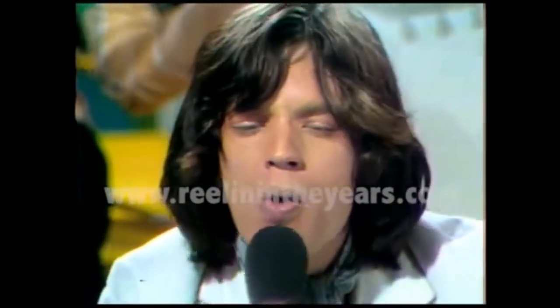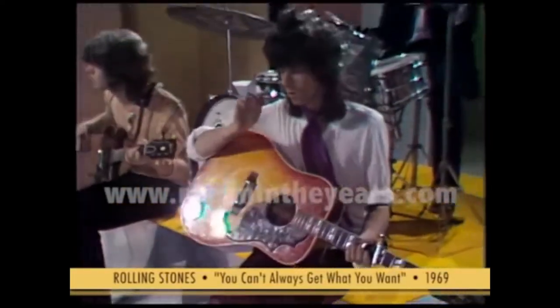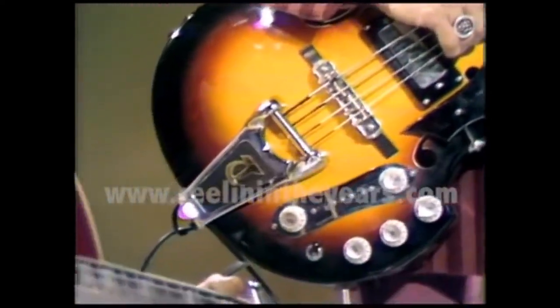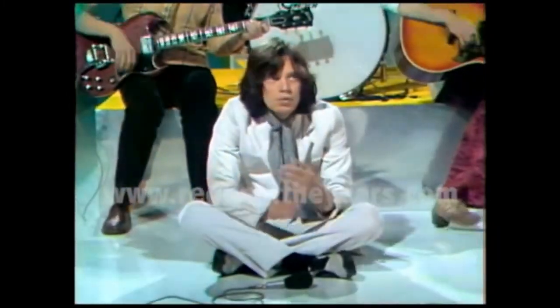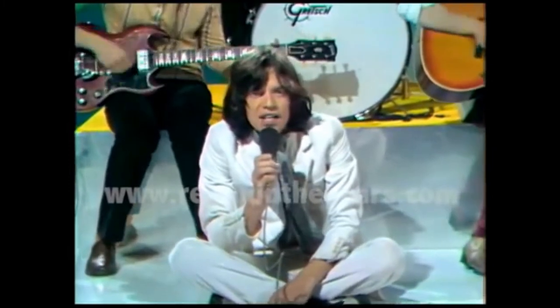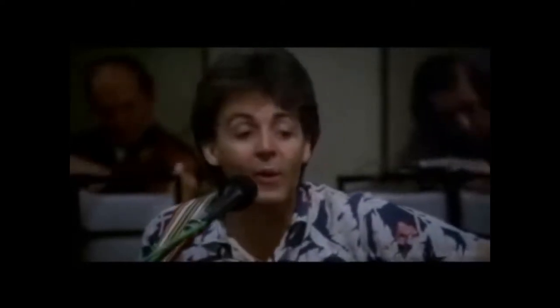Last but not least, how could we forget the French horn in popular music? Check out these rock and roll classics with the French horn. First we'll hear the Rolling Stones' 'You Can't Always Get What You Want,' and next we'll hear the Beatles' 'For No One.'